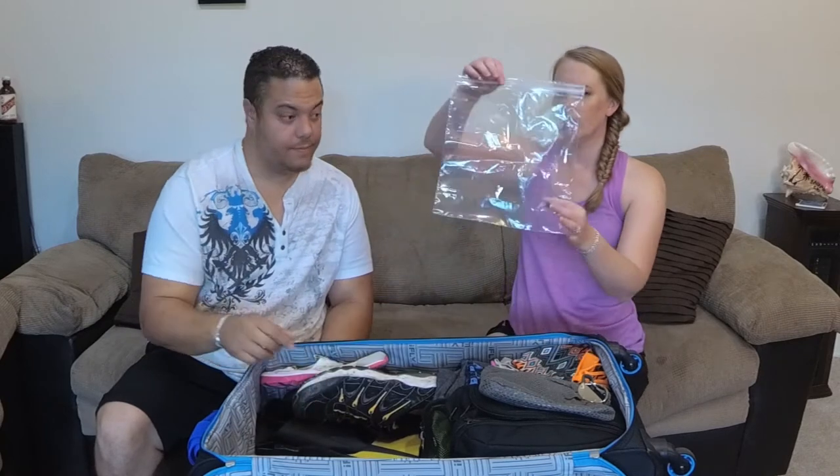Ziploc bags — I usually take a bunch of gallon bags and little sandwich baggies. Gallon bags are especially good for packing wet clothes on the way home, and on the way out I'll pack all of our liquids — sunscreens, lotions, any toiletries — in gallon Ziploc bags so they do not explode and get all over our clothes.